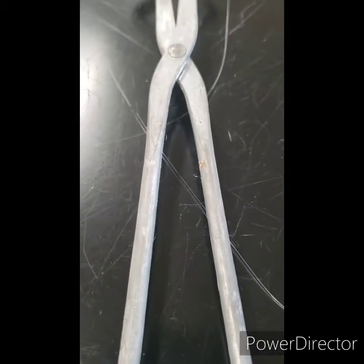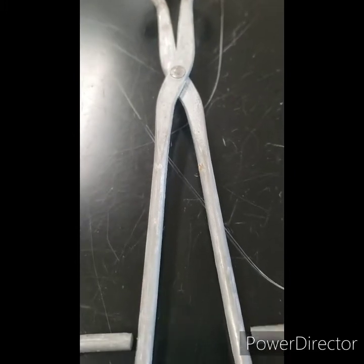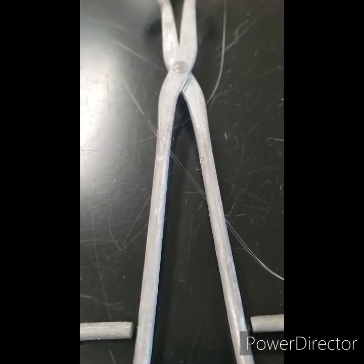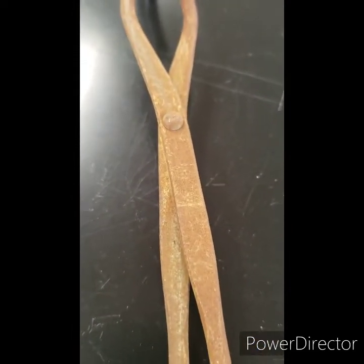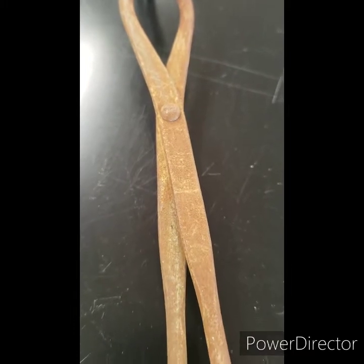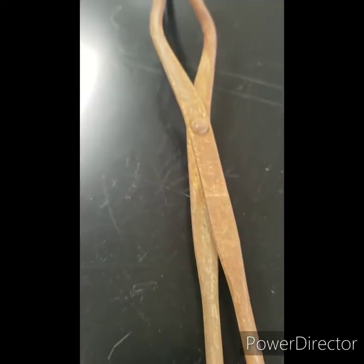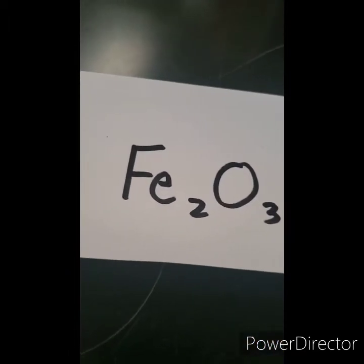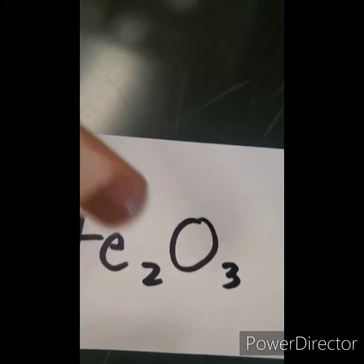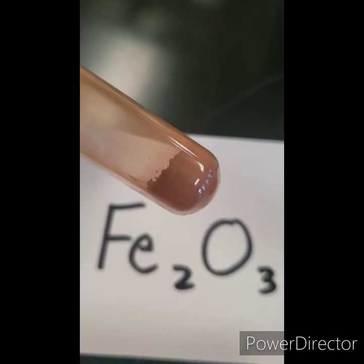These tongs are made of iron — it's an iron alloy. They're silver and shiny. Here are some tongs that have rusted. See how they're different? They're an orangish color and the rust is powdery — it comes off on your finger. Now here's an iron compound: iron 3 oxide. Look at that color — it's orangish, brittle, and powdery.